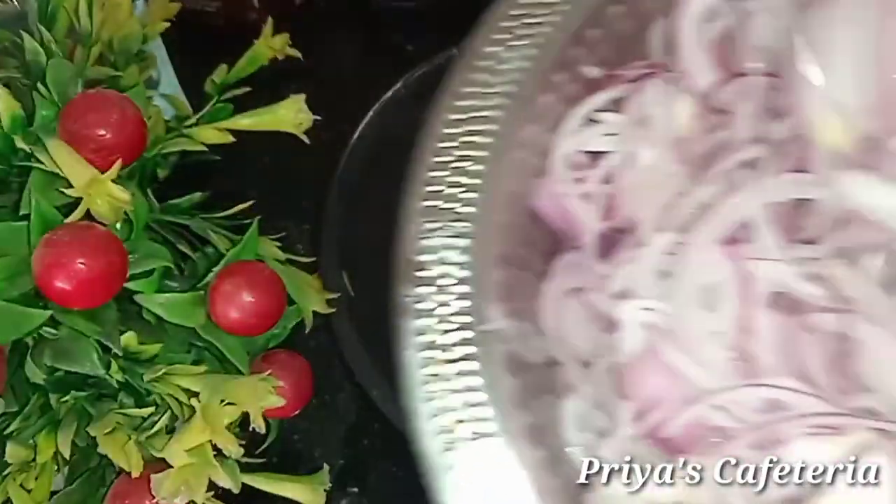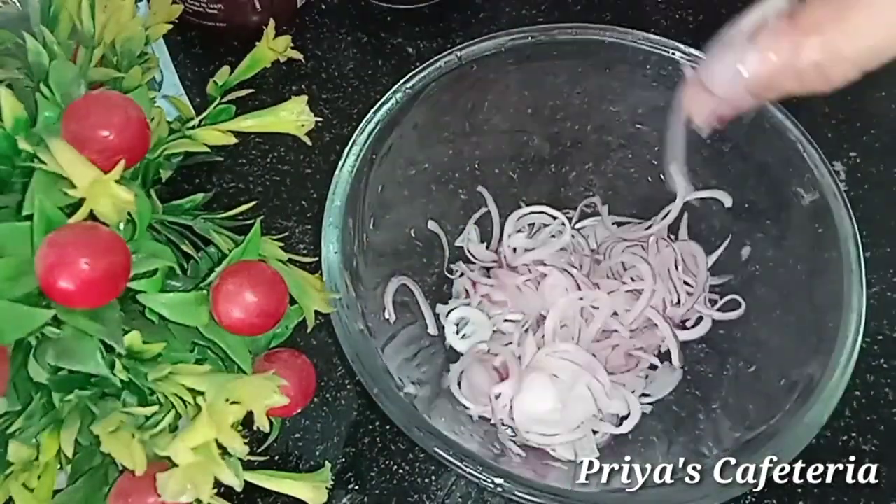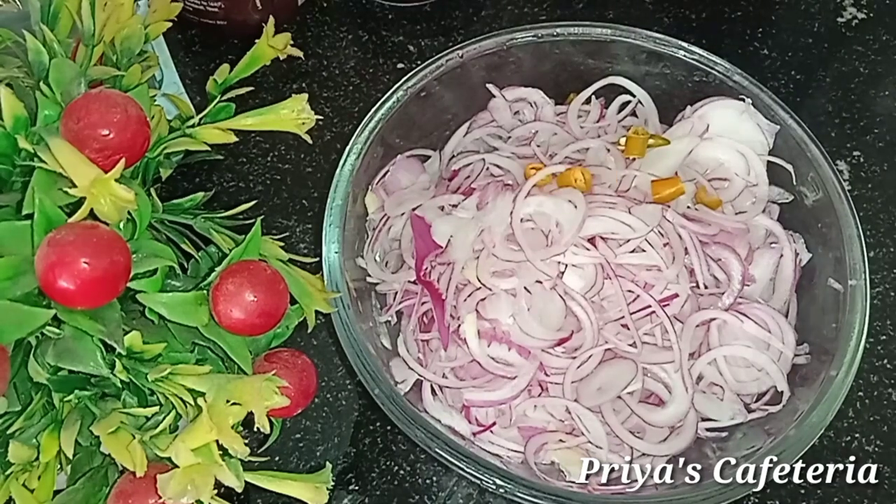Take 4 to 5 slices of rice for this recipe.